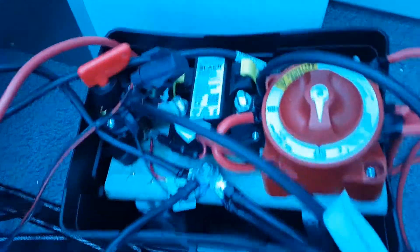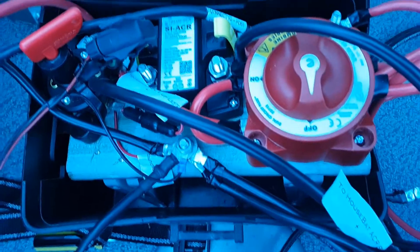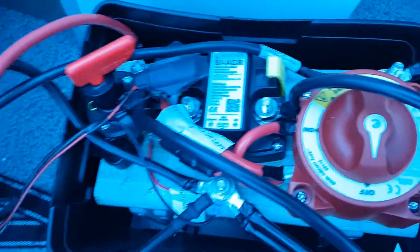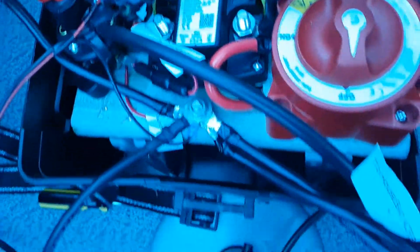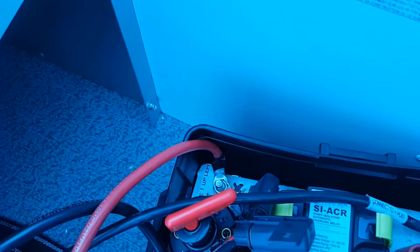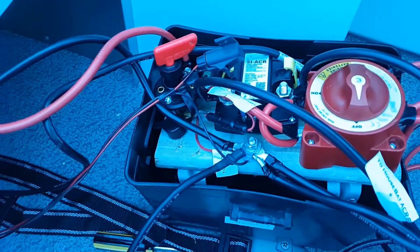In this video I'm going to cover my boat electrical system, which I've designed to fit into a standard battery box. There's an add-a-battery kit, a disconnect for the add-a-battery kit, the ACR, and electrical system wiring including ground, outboard positive, and house battery positive. There are two batteries: one is a start battery and the other is a house battery.